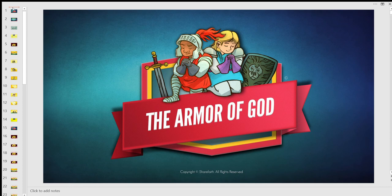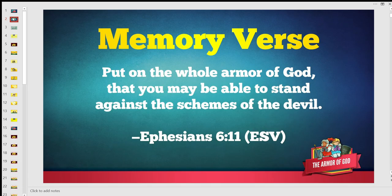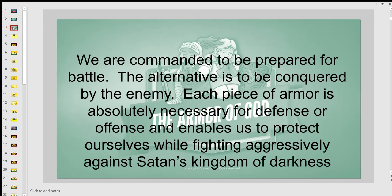Hello HCC kids, today's lesson is on the Armor of God. Our memory verse is: 'Put on the whole armor of God, that you may be able to stand against the schemes of the devil.' Ephesians 6:11. We are commanded to be prepared for battle. The alternative is to be conquered by the enemy. Each piece of armor is absolutely necessary for defense or offense and enables us to protect ourselves while fighting aggressively against Satan's kingdom of darkness.